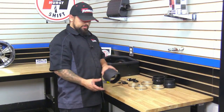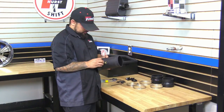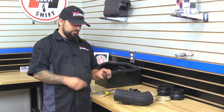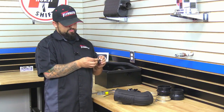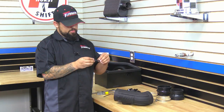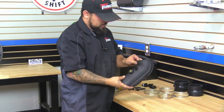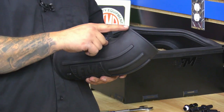Next we're going to put some parts on the intake tube. First, we're going to start off with the grommet — just go ahead and put it in the hole. Next we're going to install the factory air temp sensor into the grommet, but first we're going to remove the factory O-ring off the sensor and just peel it off. We'll put this in the grommet. Once the sensor is installed, make sure that your tab is going back towards the throttle body.